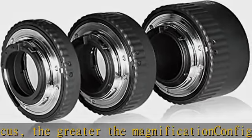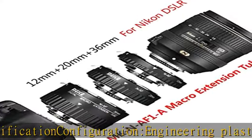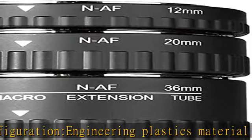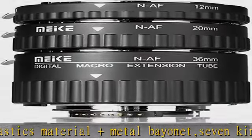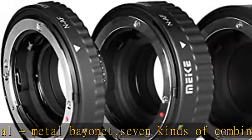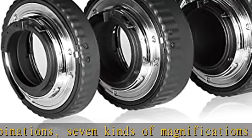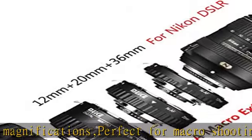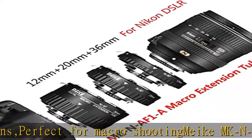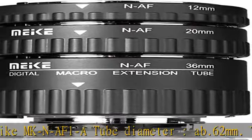Third tube: 36mm. The macro extension tubes can be used alone or combined. When used alone: 10mm, 20mm, or 36mm. Combined: 10mm + 20mm + 36mm = 66mm total. Supports AF and AF motor protection. When using all 3 rings together, it is recommended to use manual focus or increase the lens focal length, as autofocusing with 3 rings is difficult and may stress the lens motor.